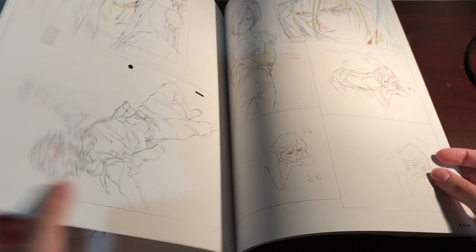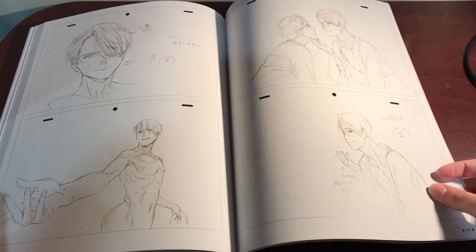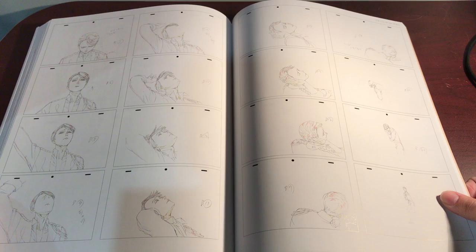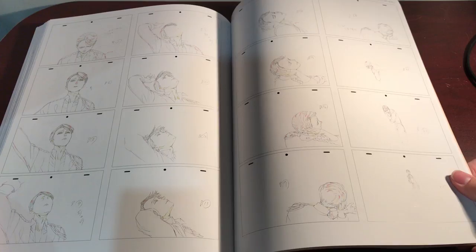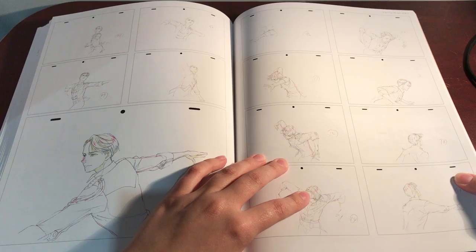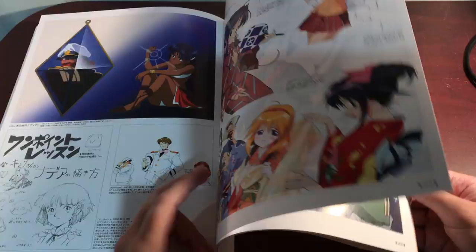I've got some Yuri Plzetsky now. We got some Victor now. He's so handsome. We got some process pictures of the, uh, semi-vicino — the skate program by Victor. It's very nice. It's kind of hard to show you guys all of them because the lighting isn't amazing, but at least hopefully this will help you decide whether or not you want to buy it. That looks like that was all the Yuri on Ice stuff. That's too bad, I kind of wish there was a little more. I mean, it's not a cheap book, so I'm not complaining — it's got some really nice pieces in it.